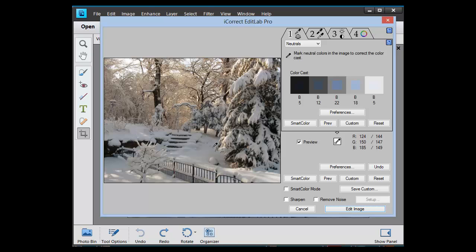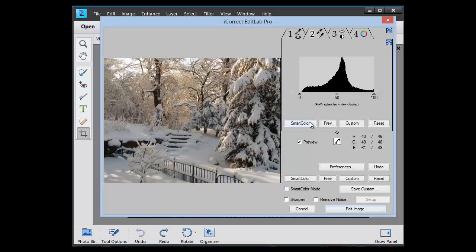The snow is neutral — it's white. And you can see that there was a blue cast to this image. Next I'm going to set the white and black point. I'll use the smart color mode, which will tie in the two ends and put the midtones in the middle. But let's bring out the midtones just a little bit.